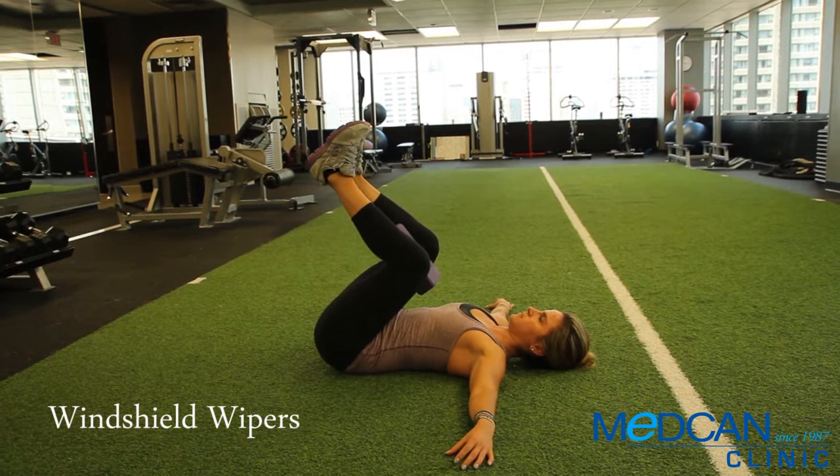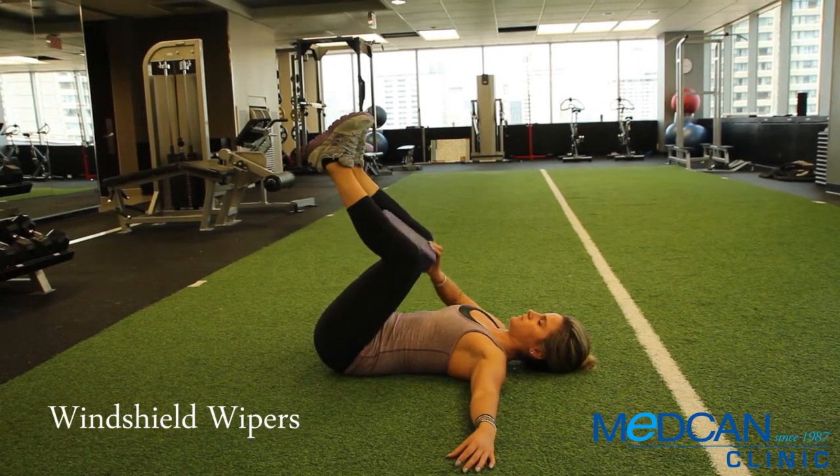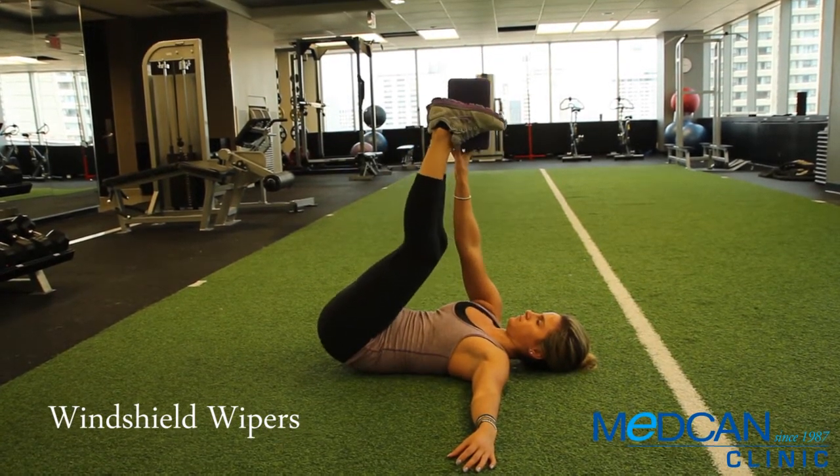As a progression, point your legs straight up in the air and perform the exercise with the yoga block between your feet.